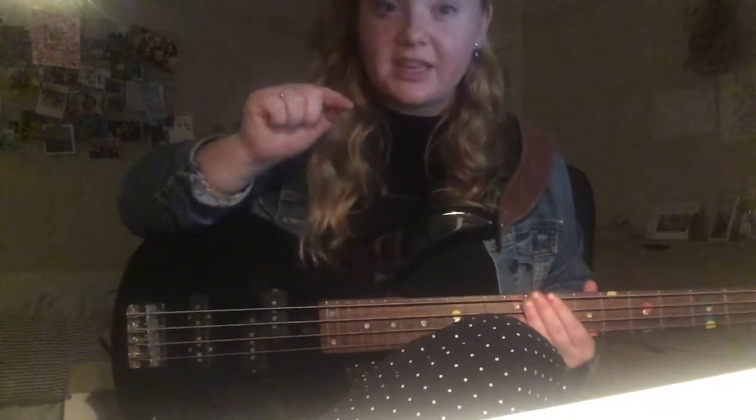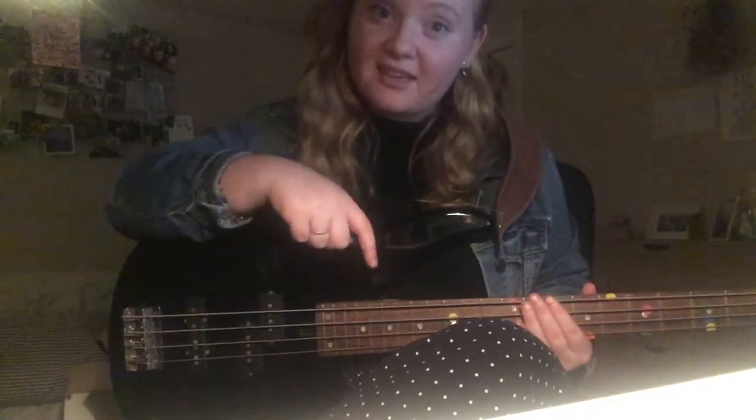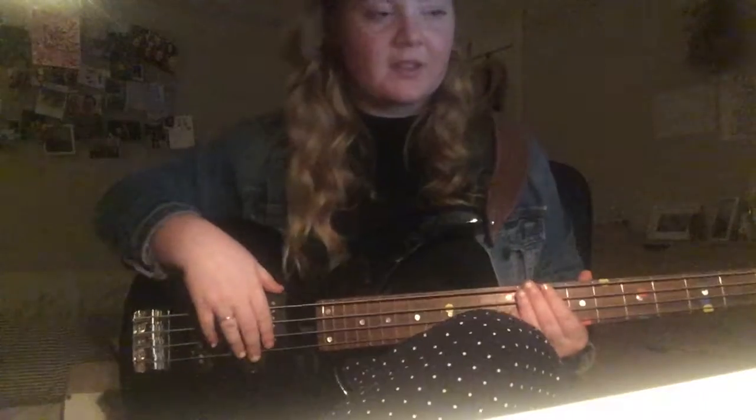Verse, chorus, verse — let's practice the bridge. You've got three repeats of B-G, B-G, B-G, and then we go E, G, A. E for four counts, G for two, A for two, and then straight back into the normal progression.